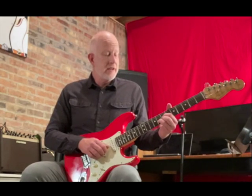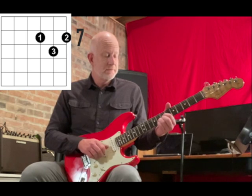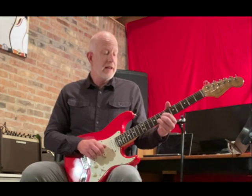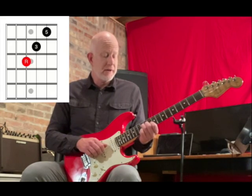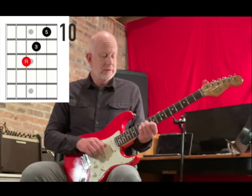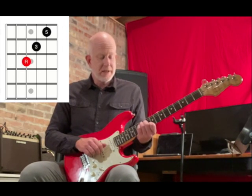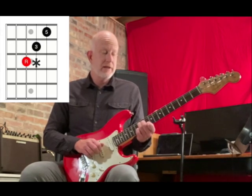For the G we're going to use the D shape as we did in Practice Bits 24 at the seventh fret. And then the last chord, D, we're going to use that F shape again but all the way up at the tenth fret. Again, to get the sus you put your pinky down under the third finger on the third string.